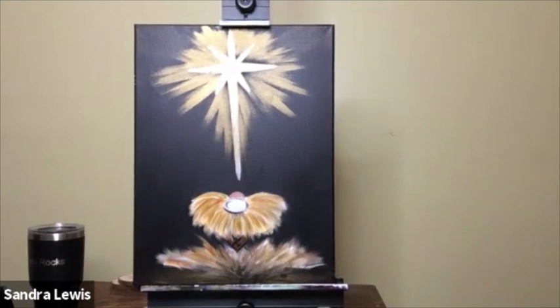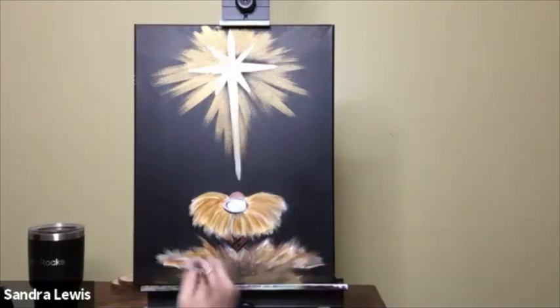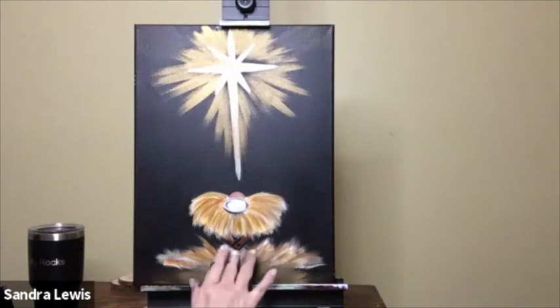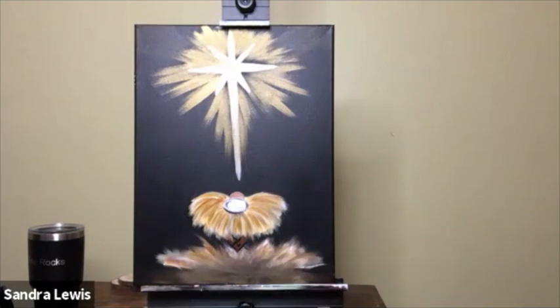I'm going to add a little more metallic gold down at the bottom — remember where we did that gold in the very beginning. I want to add a little more because it's such a nice contrast to that black. If your paint isn't blending very well, just let it dry for a few minutes and go back in, or spread it out a little bit with your fingers. I love painting with my fingers because there's just so much you can do with fingers that you can't do with a brush.